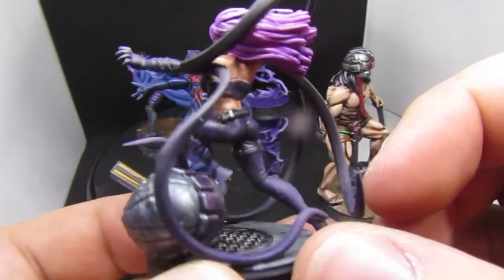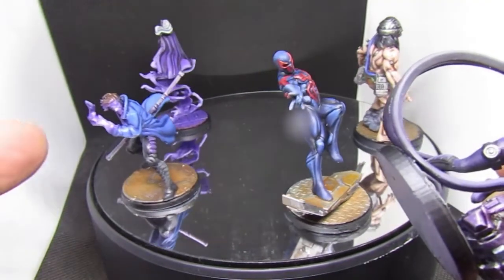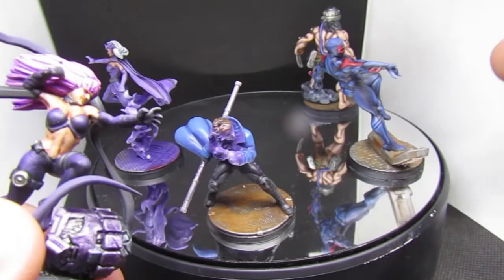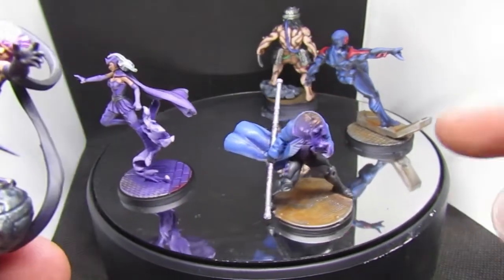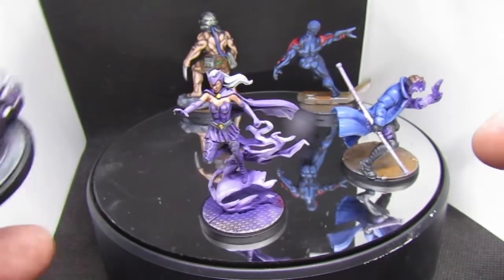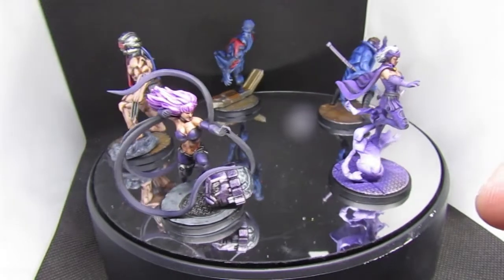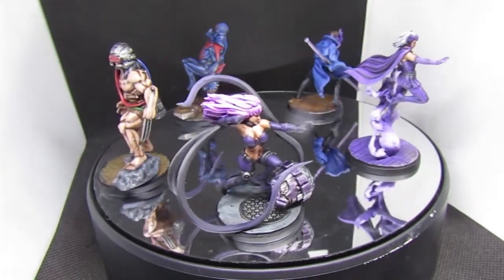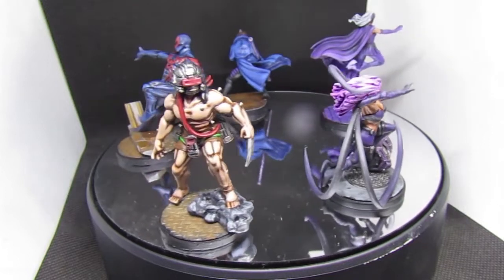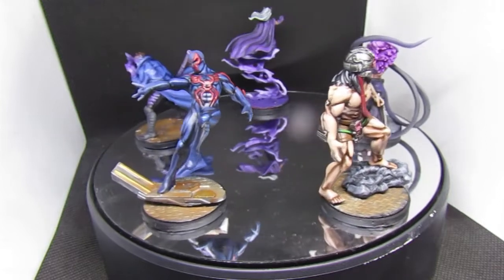I really enjoyed painting some of these models. I absolutely loved painting Spider-Man 2099 and Enchantress. Weapon X I did not enjoy because of all the skin tone. I didn't really enjoy Gambit too much either — trying to get the OSL effect to show the card in his hand glowing was what I didn't enjoy the most, but he's still a pretty cool model.